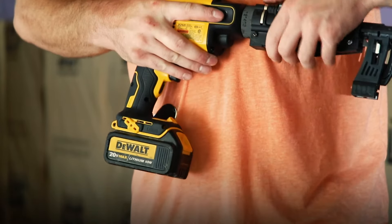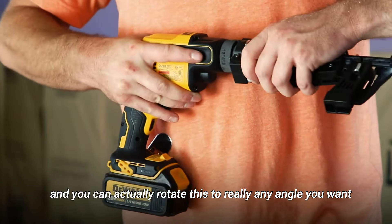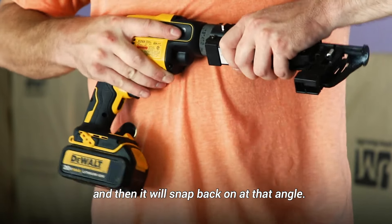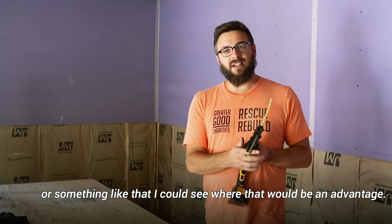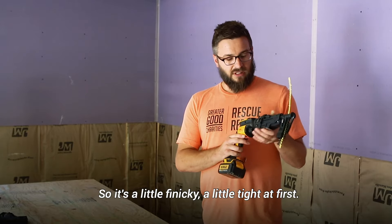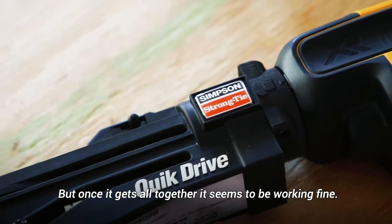One nice option is that you can remove the attachment partially and rotate it to really any angle you want, and it will snap back on at that angle. We didn't really need that feature, but if you were working in tight quarters I could see where that would be an advantage. It's a little finicky and tight at first, but once it all comes together it seems to work fine.